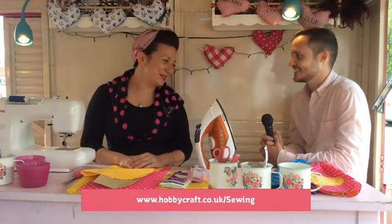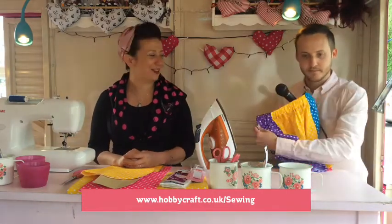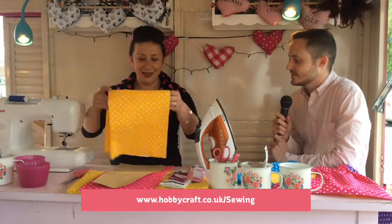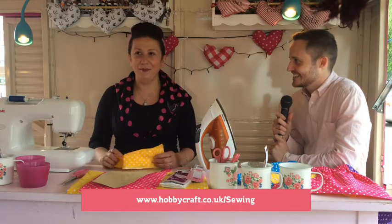Today we're going to be making the summer fun fat quarter skirt with an elastic waistband and an optional appliqué if you'd like to catch that at the end. So what we would need for that is a pack of fat quarters, and I've chosen the polka dot fat quarters today, but there are so many in store and there's a lot of lovely ones that keep coming out.